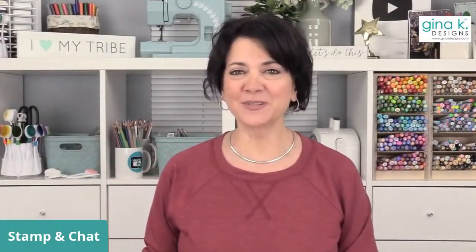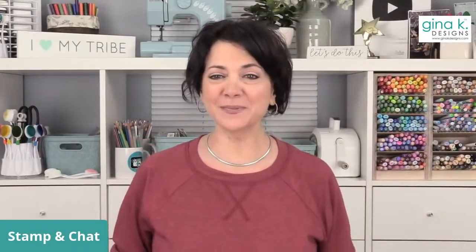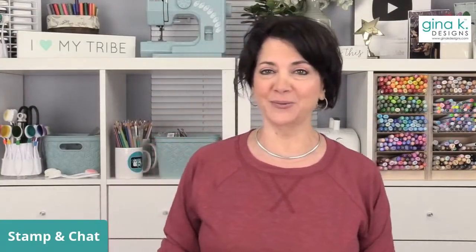Good afternoon, everyone, and welcome to Stampin' Chat. I am Gina from Gina K. Designs. Let me turn my phone down here because I monitor comments over here. Sorry about that. Welcome to Stampin' Chat. It is great to see you all here. We missed you on Monday night, but we hope that all of our USA friends had a great holiday weekend, and all of you from all over the world had a great weekend as well.